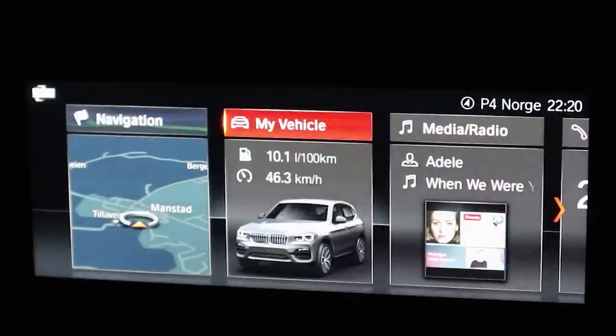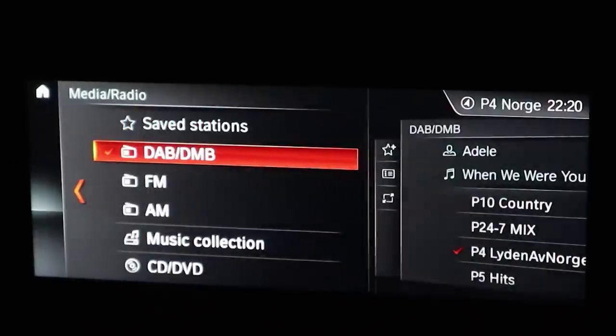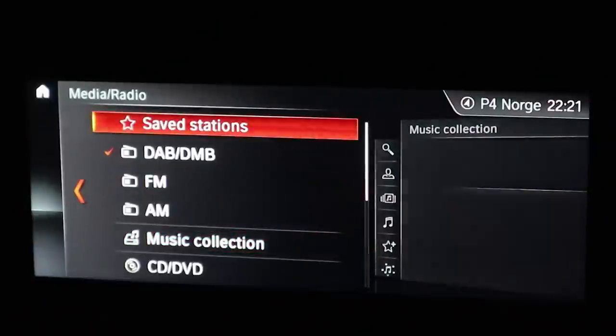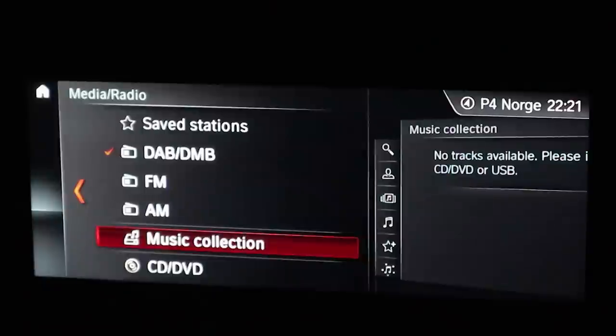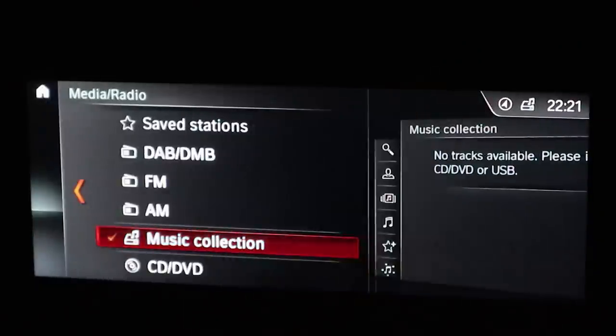Media and radio are self-explanatory — DAB digital audio broadcasting, FM, AM, and music collection. In music collection you can rip from a CD or USB stick to the hard drive of the car. What's really cool is that when you scroll through the menu, on the right side it shows a preview of the next menu, so you can see what you'll get before pressing — very practical when looking for things.